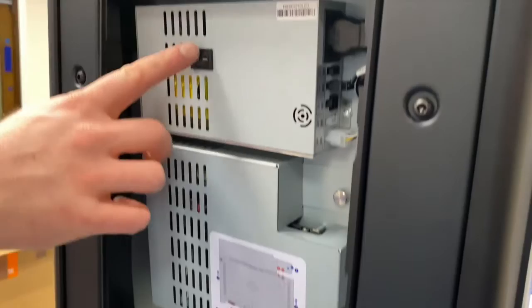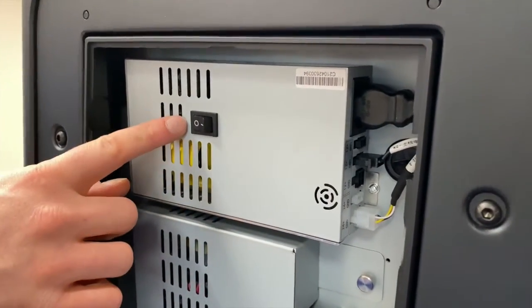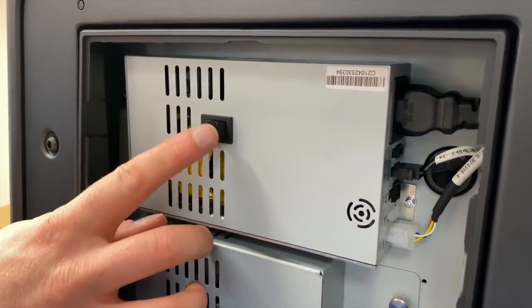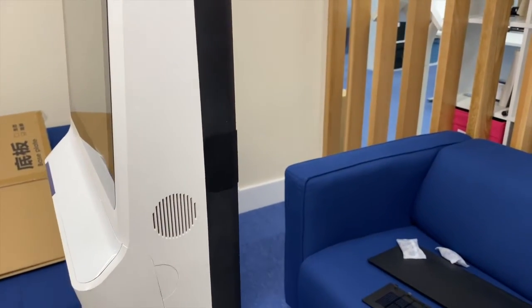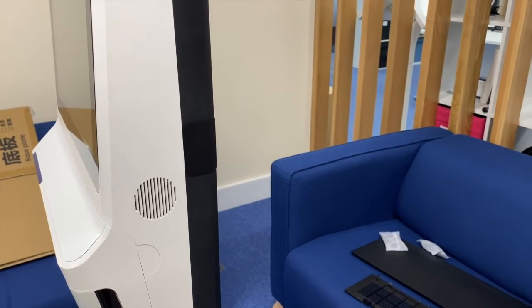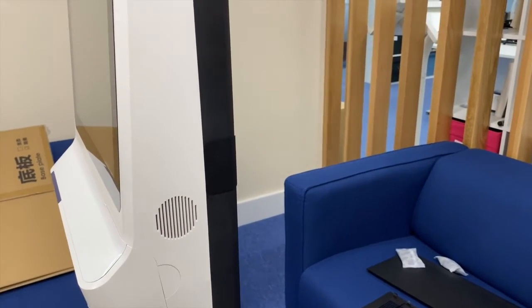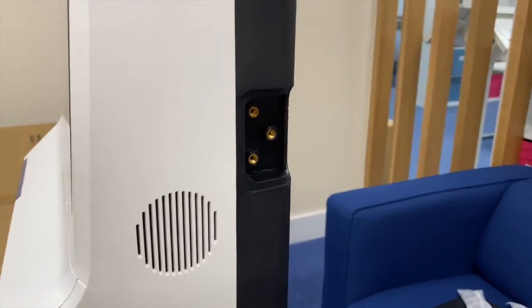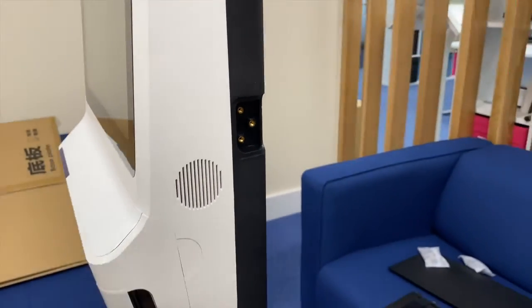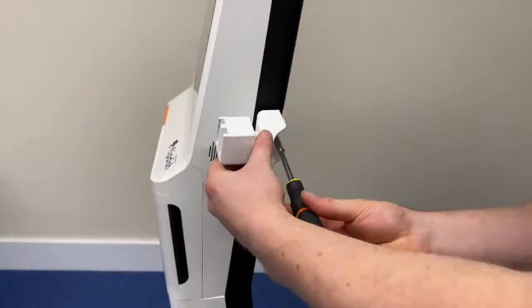Then make sure the power button above the USB ports is switched on, as this is one of two power buttons that need to be on in order for the kiosk to activate. Now let's look at attaching the mount for your card reader to the K2 kiosk. Using the clip, remove the black cap beside the speaker on the right side of the kiosk to expose the three screw holes. Secure the card reader arm to the kiosk using the three screws provided.